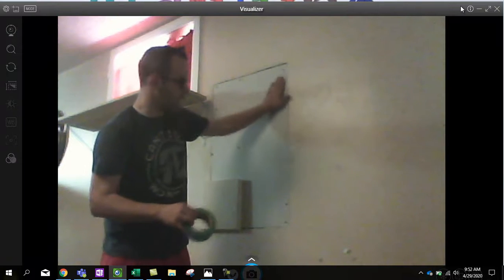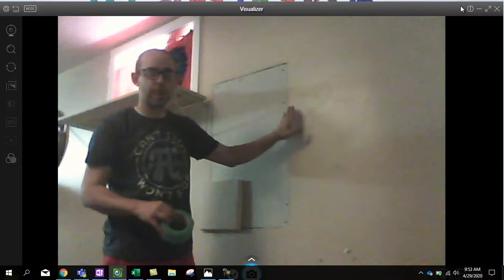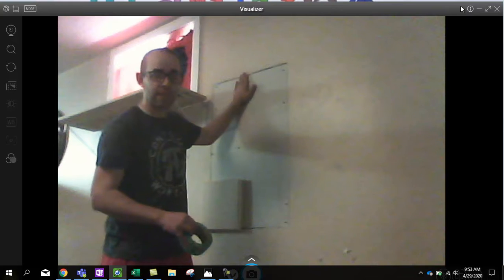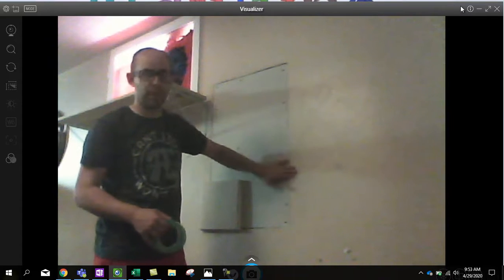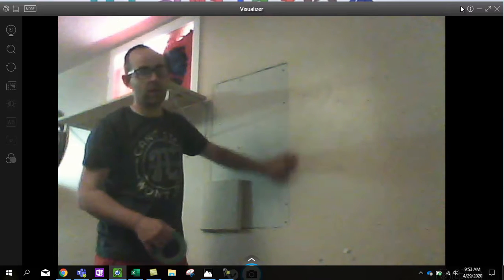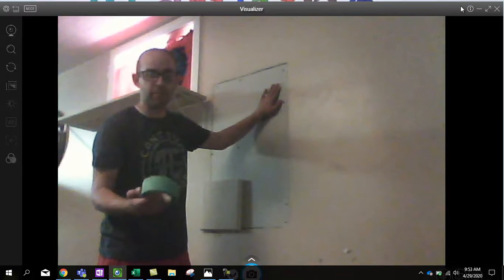Normally we'd just throw a quick layer of mud on and start going, but I have a different issue here. Because of where I am and the fact that I had to create that stud, the seam right here is actually sticking out pretty far relative to my piece of sheetrock. As I come further to the left, it becomes less of an issue. I could just slather mud on and slowly build it up, but I'm actually going to sand this off a little bit — take the paint and a layer of the old mud and texturing off — to give myself a closer edge and a smoother transition.